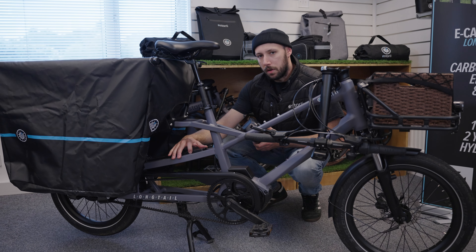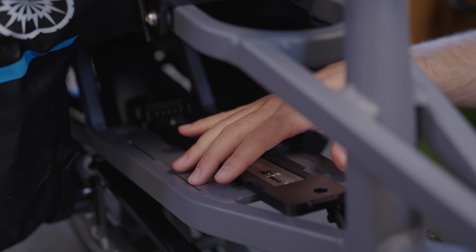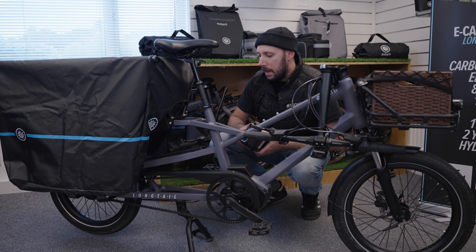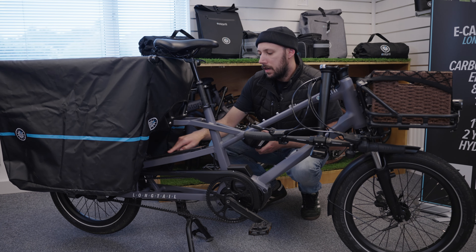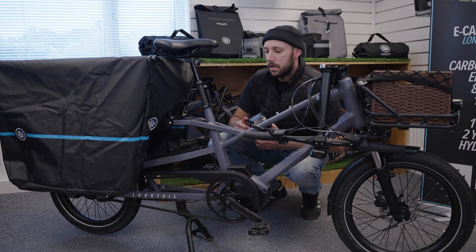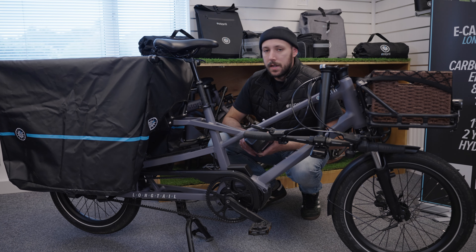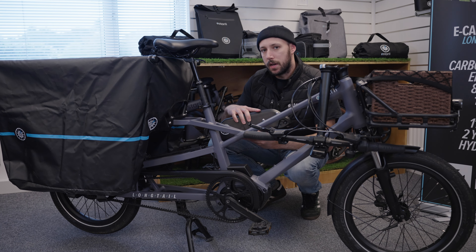Moving on to the frame of the bike, obviously we've got the battery mount plate here. First thing to do would be to just make sure there's no movement on the mount and that none of the bolts are loose, just by pushing with your fingers to make sure that's tight and in place properly. And then towards the back of the mount, you've got the connection points for the battery — which is five pieces of metal that stick out here. Just making sure that they look good, no sign of rust, no sign of damage, that they're all straight and not bent.